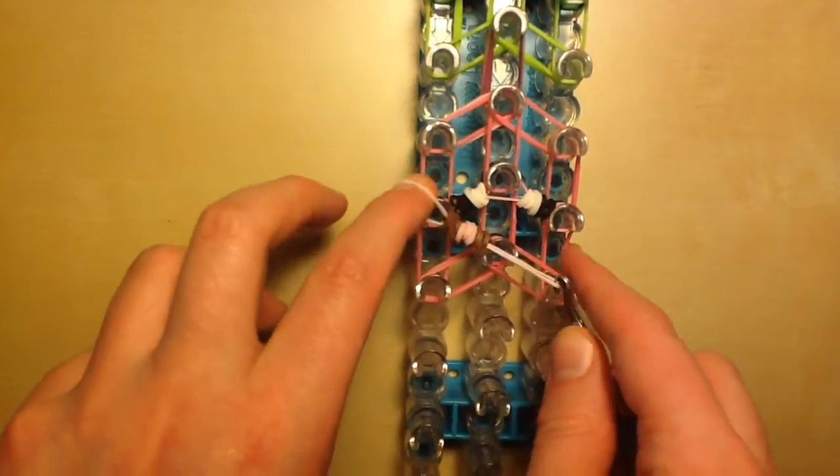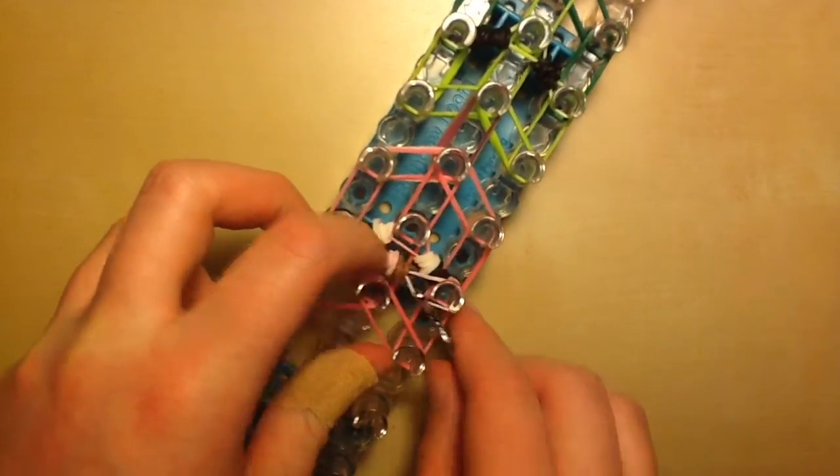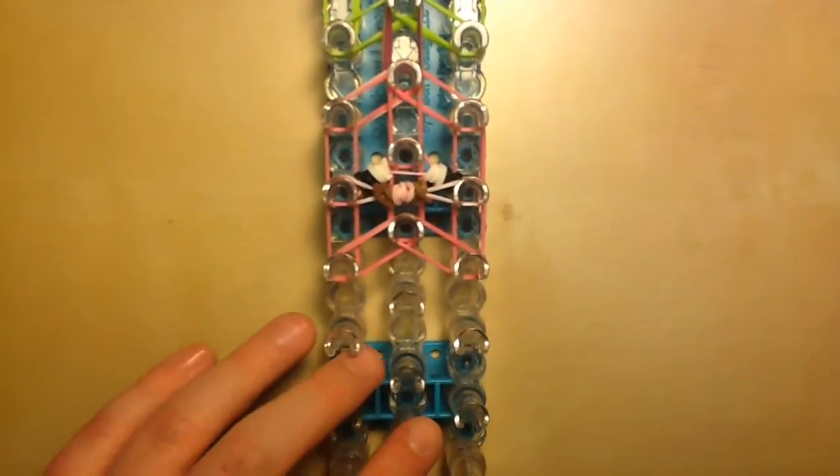Place the snout on the same pegs as the eyes. Now it'll look like this — you don't have to do anything additional to the nostrils. Your pig should now look like this.